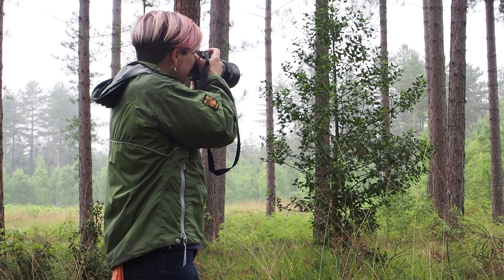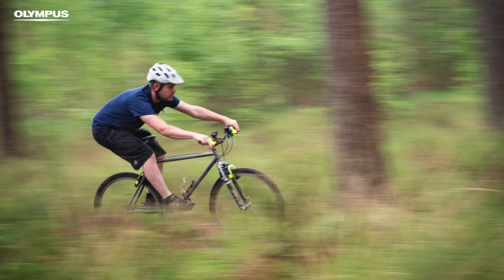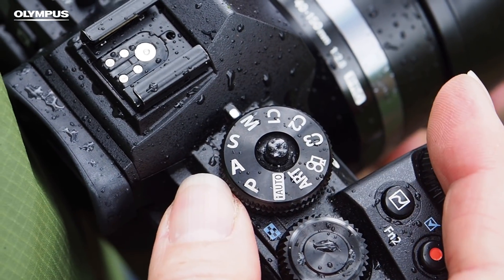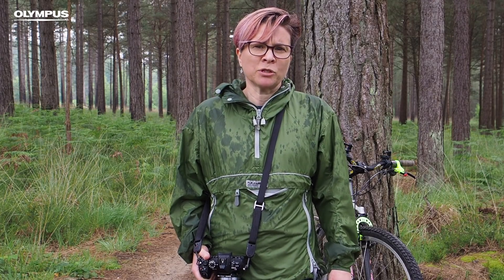If you want to pan with your subject to introduce background blur, start with a shutter speed of around 1/30th of a second and then slow down as you get more adept. If you also want to control depth of field — the size of the sharp zone in your shots — then switch to M for manual mode. In this mode you set both the shutter speed and the aperture value.